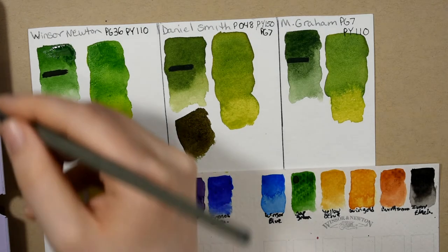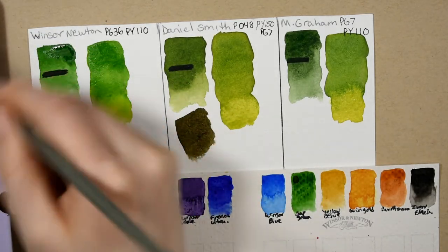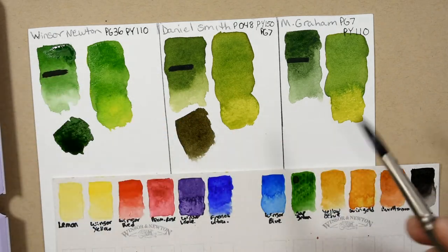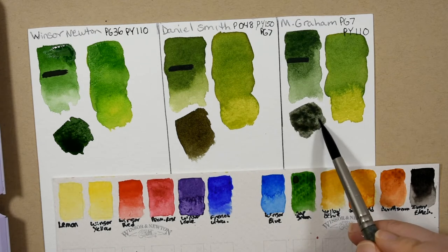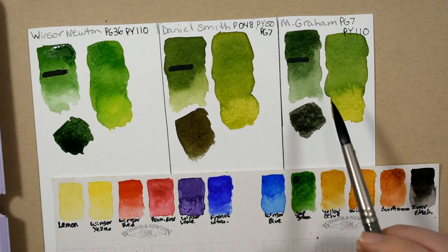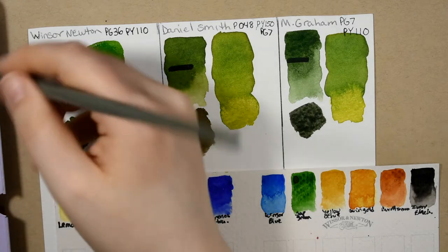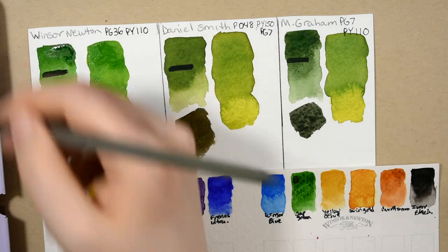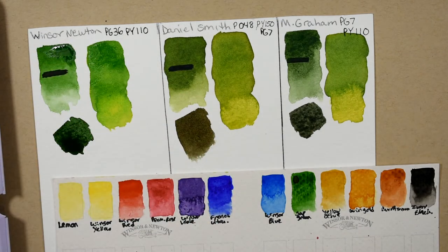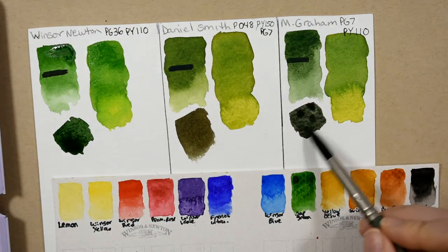And then a little bit of the violet into the M. Graham, and here that mixture is. I think I needed a little bit more of the M. Graham Sap Green in there — it got watered down a little too much. So let me just add a little more pigment. There we go.